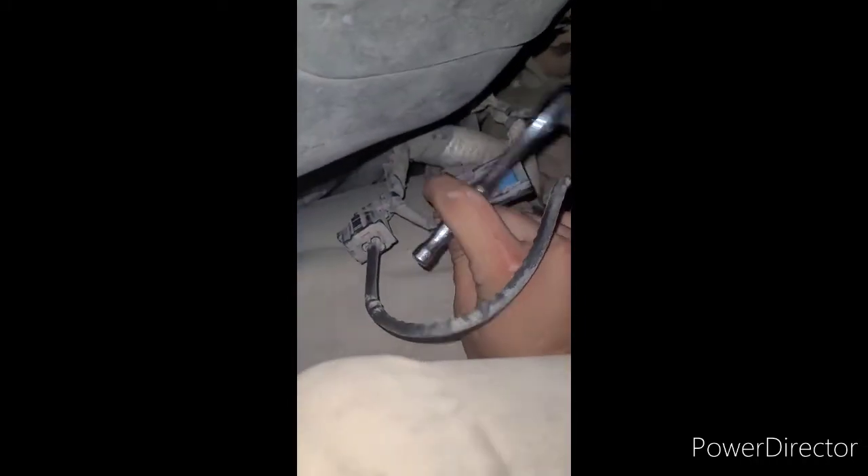I didn't know that and messed up the first time. This sensor here is the crankshaft sensor. The location is near the exhaust pipe, back by the transmission — towards the top of the transmission there's a little motor harness that leads to it.